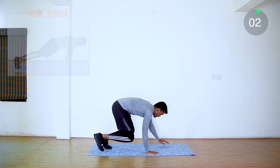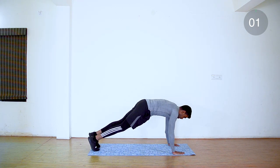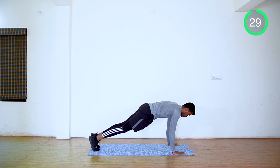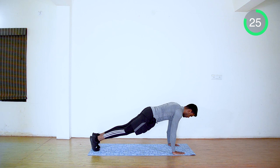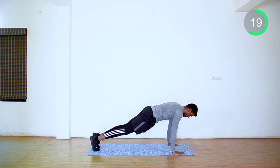Up next is push-up position. Your arms shoulder-width apart. Tuck in your glute muscle. You should feel the tension on your core, shoulders, and arms. Last 10 seconds — focus, we can do this.